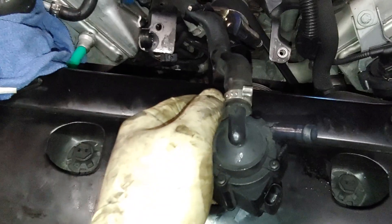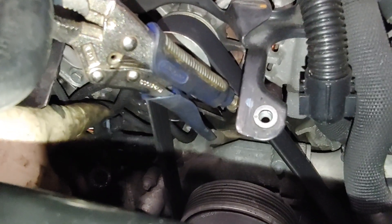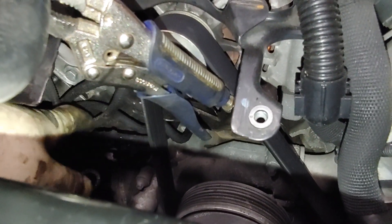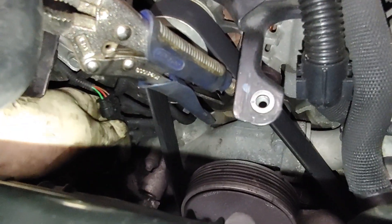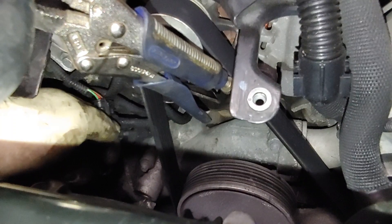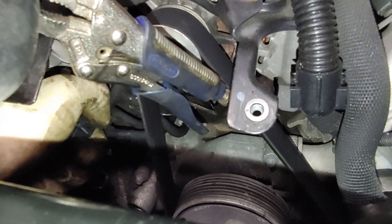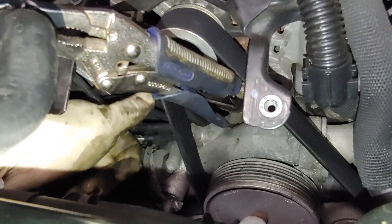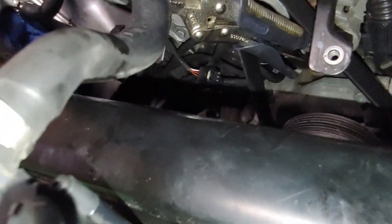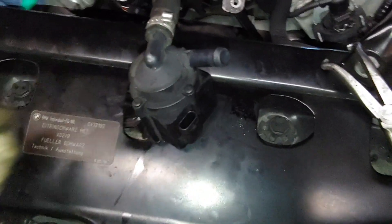That's basically how you change it — get this off, put the new one on, and everything else is pretty much reverse order. Here's your three-wire plug you have to get off. I took this off before removing the hose since there's not a lot of wire to work with, so be careful not to pull too hard. Just push the tab on the backside, work it and wiggle it off until you can get it free. There is a recall on these pumps in some years, so you might want to check before you go ahead and purchase one.